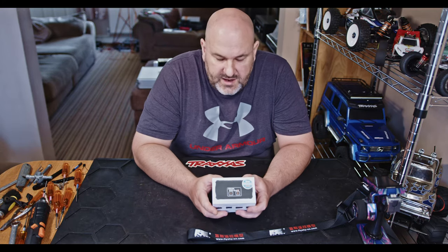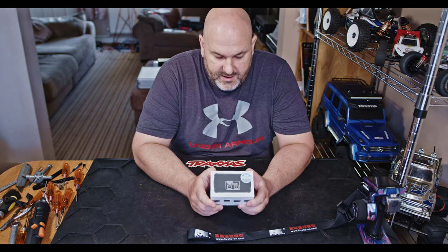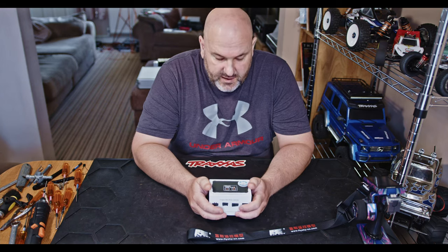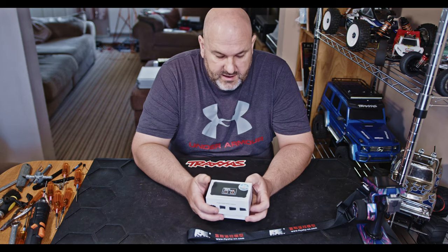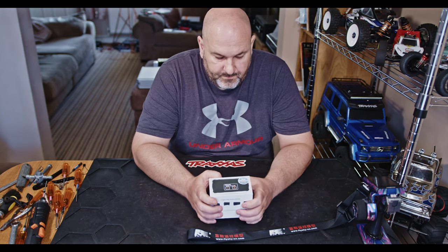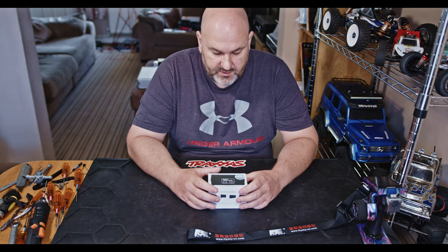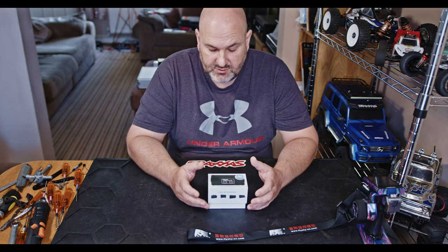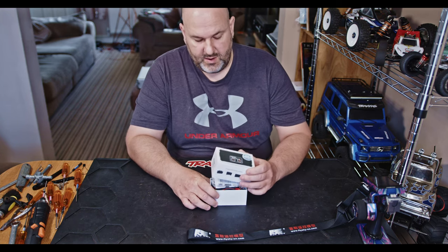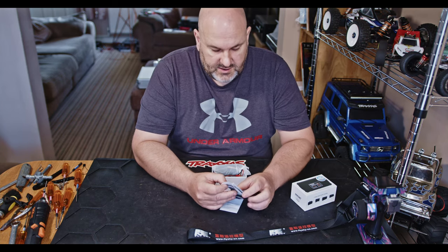Hi YouTube, welcome back to WTFRC Cars. We've got something for the little rock crawlers today - well, not just for rock crawlers, but that's what it's going to be used in. This is the Sense Sound Box ESS Dual, so you've got two sets of sounds you can save to the unit for quick swapping.